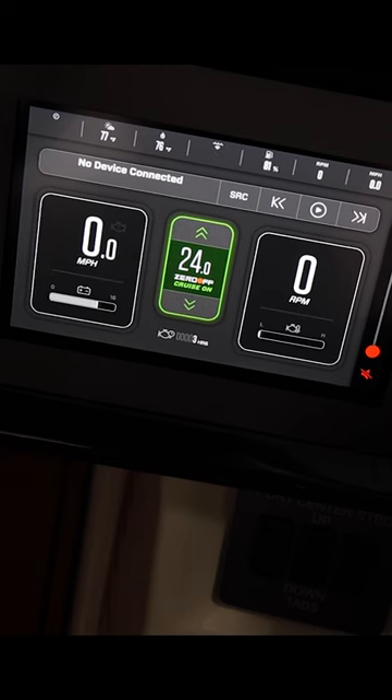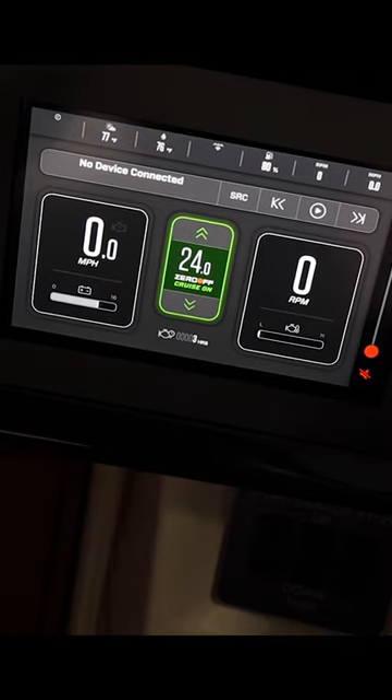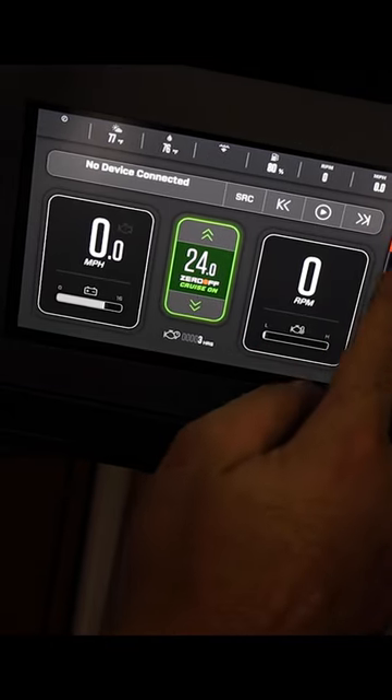All new for 2024, everything is on the screen — your depth, water temperature, miles per hour, RPM, etc. — all on the screen, replacing the analog gauges.